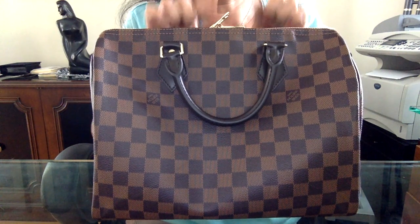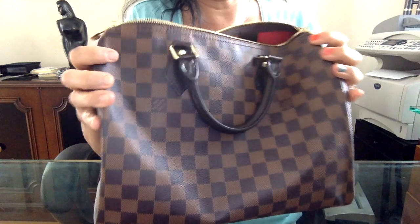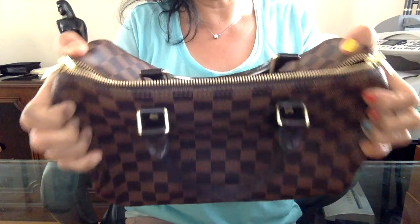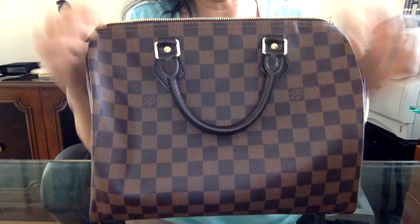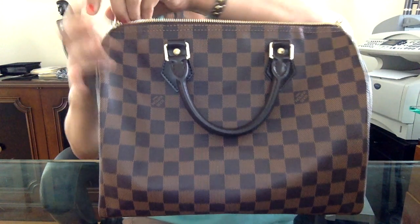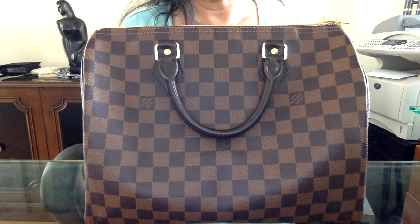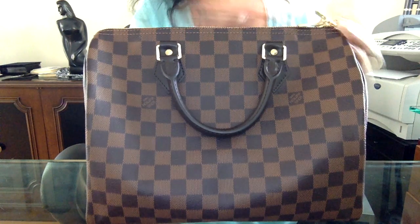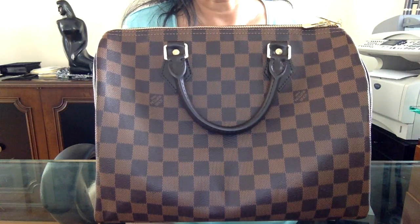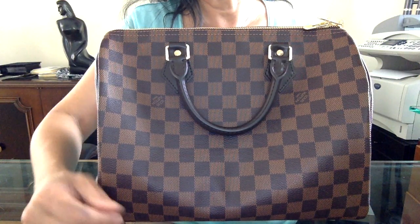She also recommended that I keep the zipper closed when carrying the bag, because if I carry it with the zipper open all the time, it can misalign the zipper over time and cause problems with zipping up. So now I always zip up my purse when walking around with it over my shoulder. I wanted to share these little tidbits with you, and hopefully that'll help you maintain your Louis Vuitton Bandoulière or Speedy for a long, long time. Thanks everyone, bye!